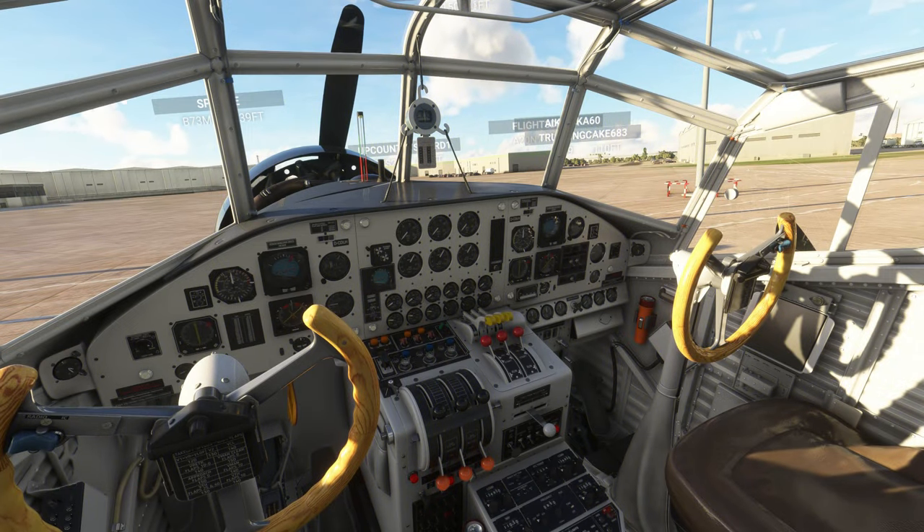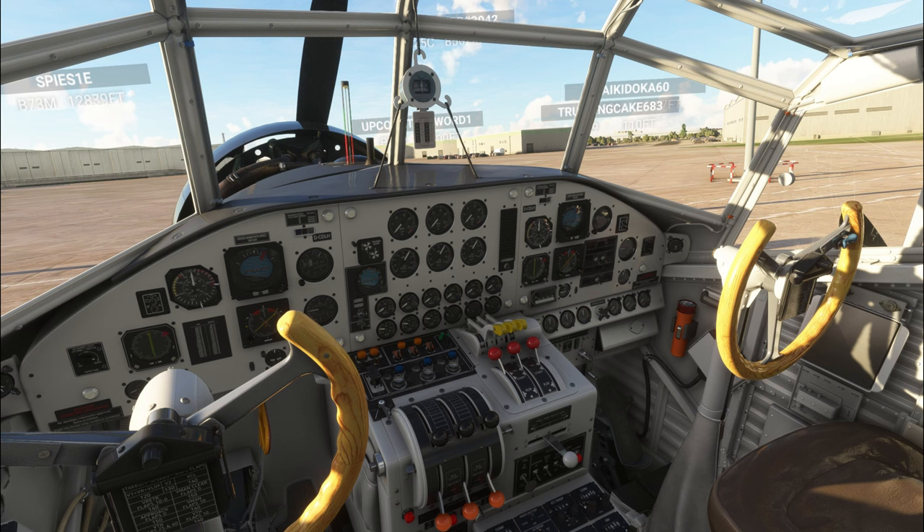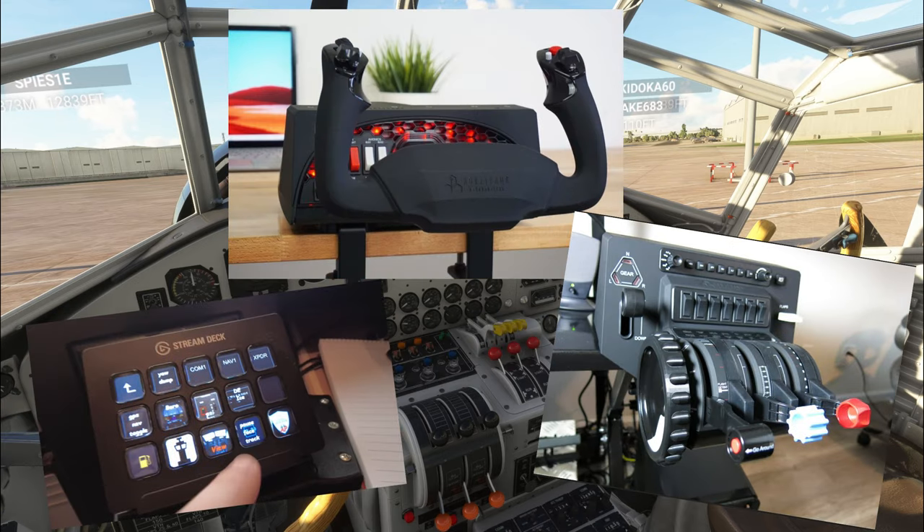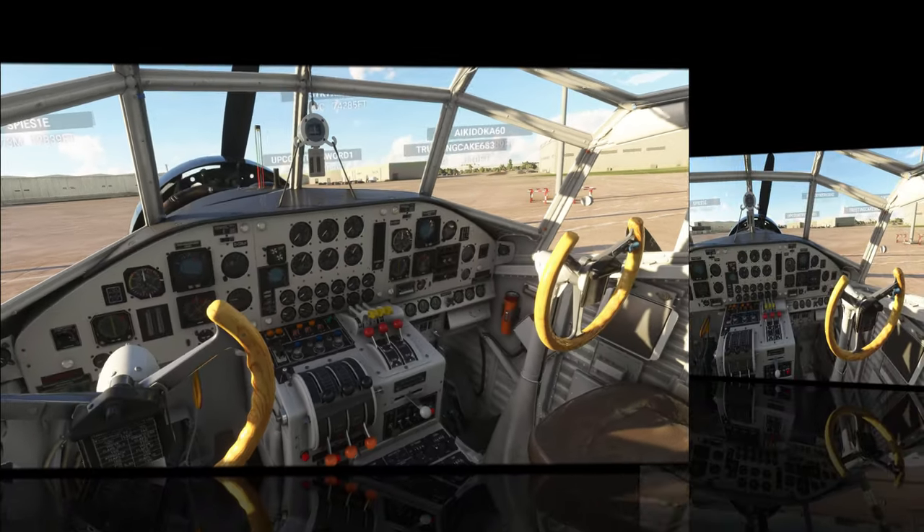Now that we've looked at what the controls do for us in the cockpit, let's talk about how to set up those custom camera angles. We're also going to talk about how to map those custom camera angles to a stream deck, a throttle quadrant, or a yoke system — so stick around, you don't want to miss it.